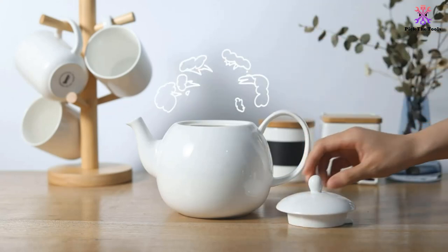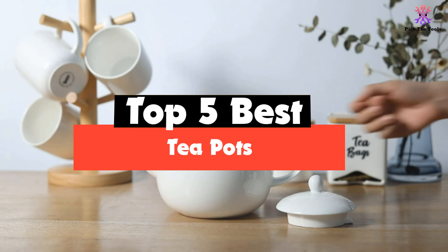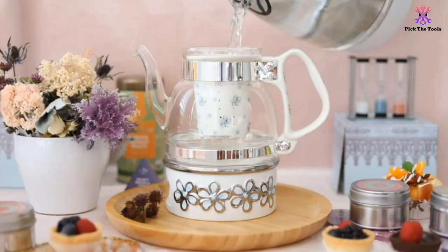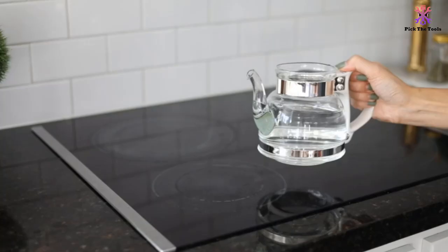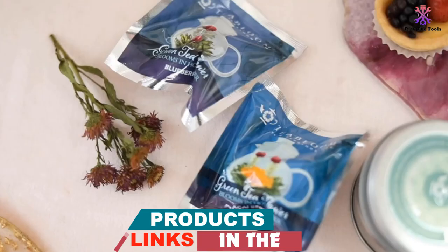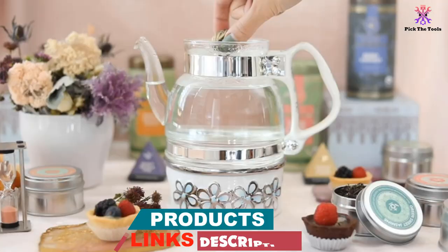Hey guys, in this video we're going to be checking out the top 5 best teapots that are available on the market for their true quality. I made this list based on my personal opinion and hours of research, and have listed them based on popularity, quality, price, durability, user opinions and more. If you want to see more information and the updated price, you can check out the description below, and also make sure to subscribe for more reviews.